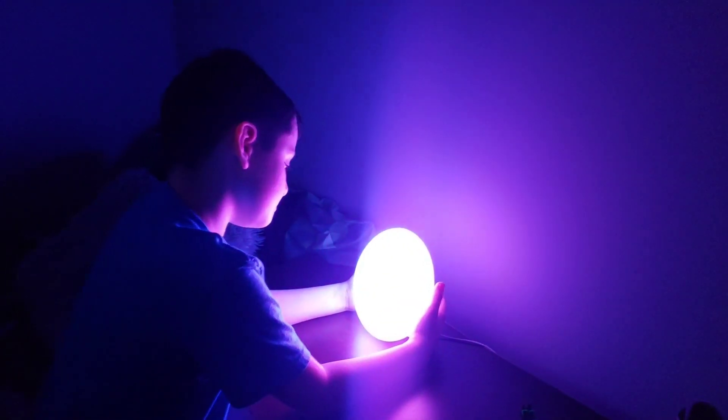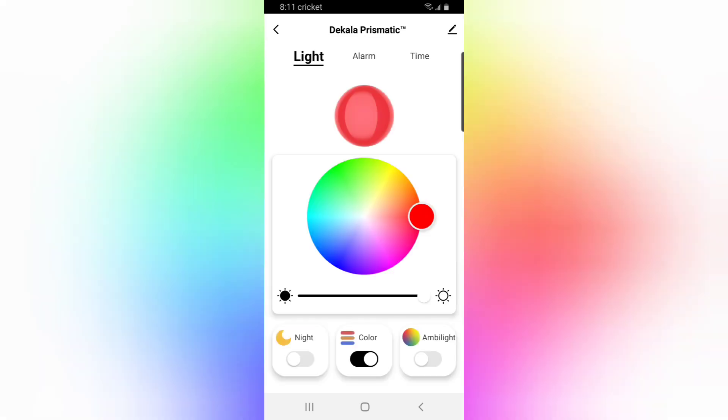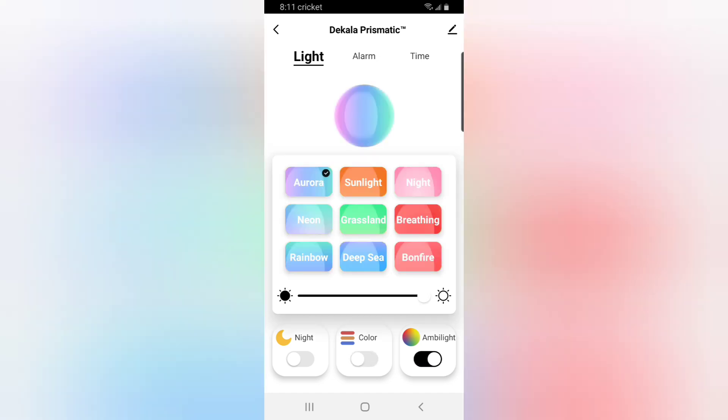It was super easy — I turned on my Bluetooth and found 'Dakala Prismatic,' which is the name that shows up. You just click on it and you can go through the random colors, ambient light, and then modes like aurora, sunlight, night, neon, grasslands, breathing, rainbow — which Hunter showed you, that's his favorite — deep sea, and bonfire. You can also adjust the settings, just like that. Super simple.